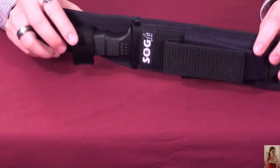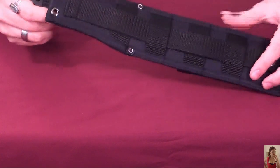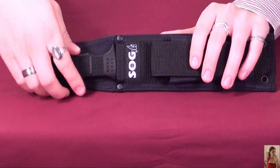Let's check it out. This sheath is a nylon sheath. It comes with a pocket here, and on the back it's got just a belt loop. It's pretty standard. Let's take this bad boy out.